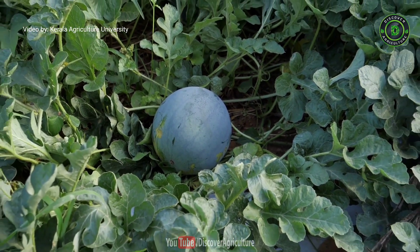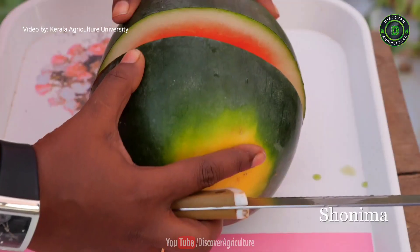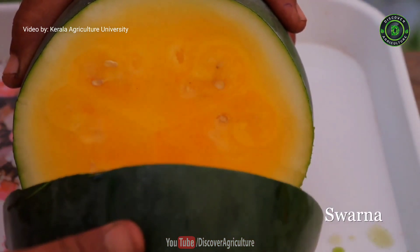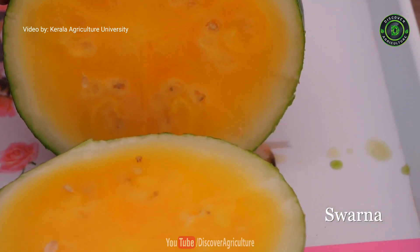From Kerala Agriculture University we have released two hybrids — one red-fleshed Shonima and another yellow-fleshed Swarna. The seeds of these hybrids are now being sold to farmers at the rate of 30,000 rupees per kg,